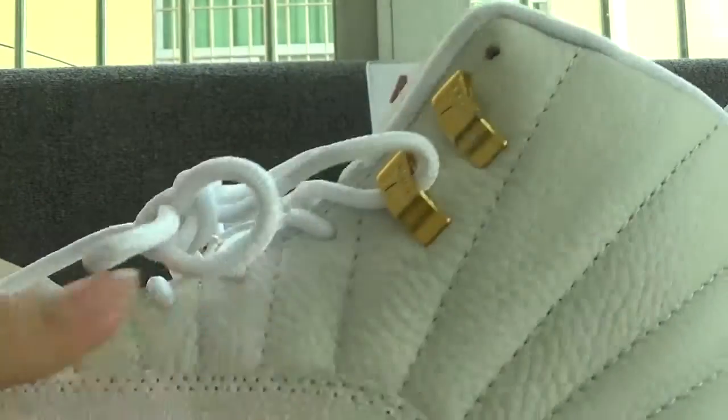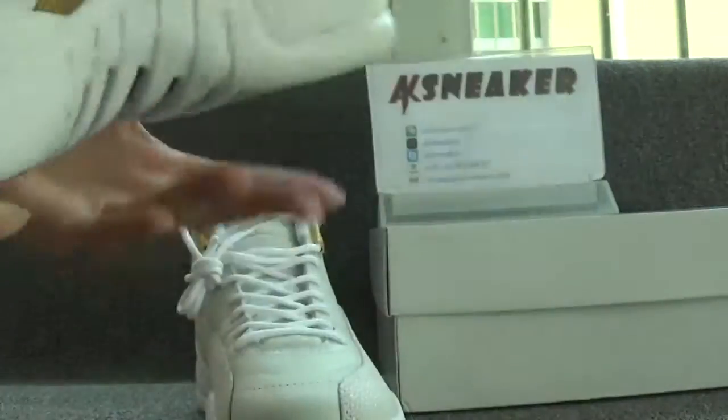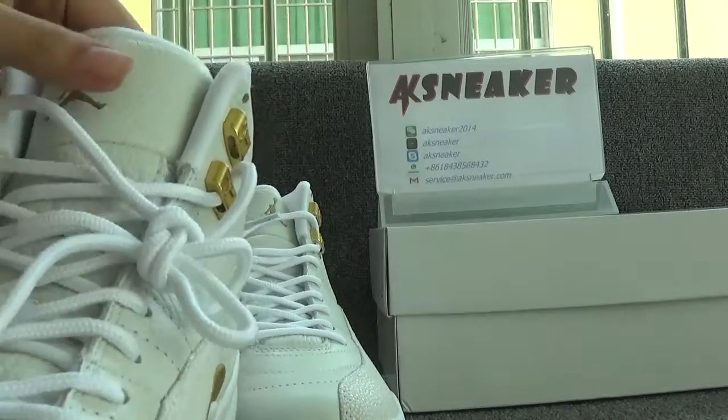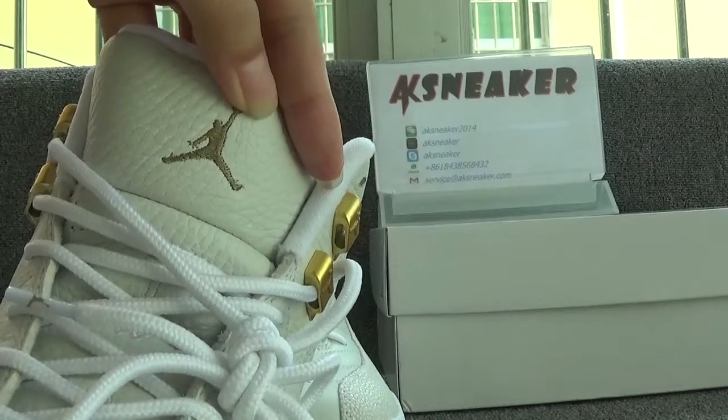There is nothing on the tongue on this side, and it has diverging lines on this part. Now let's check the front and top of the shoes. The shoes have white shoelaces, and you can catch the embroidery logo on the surface of the tongue.